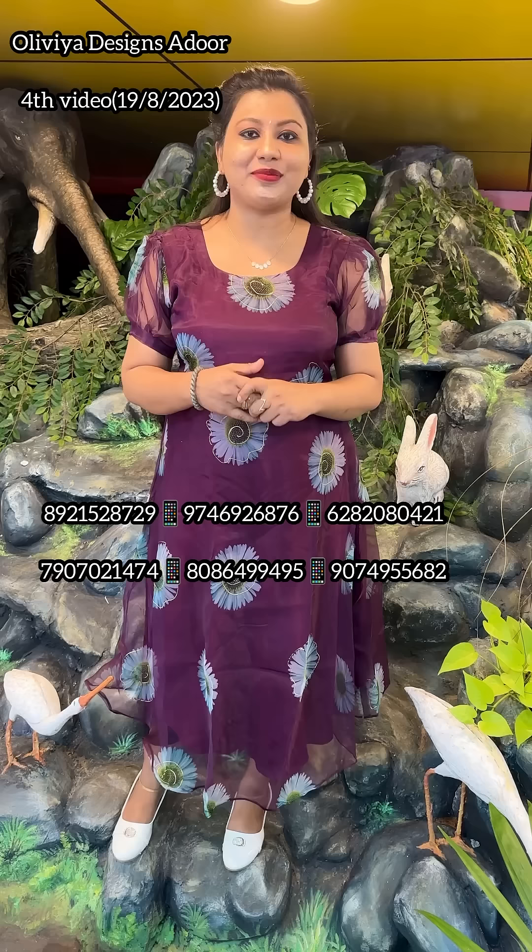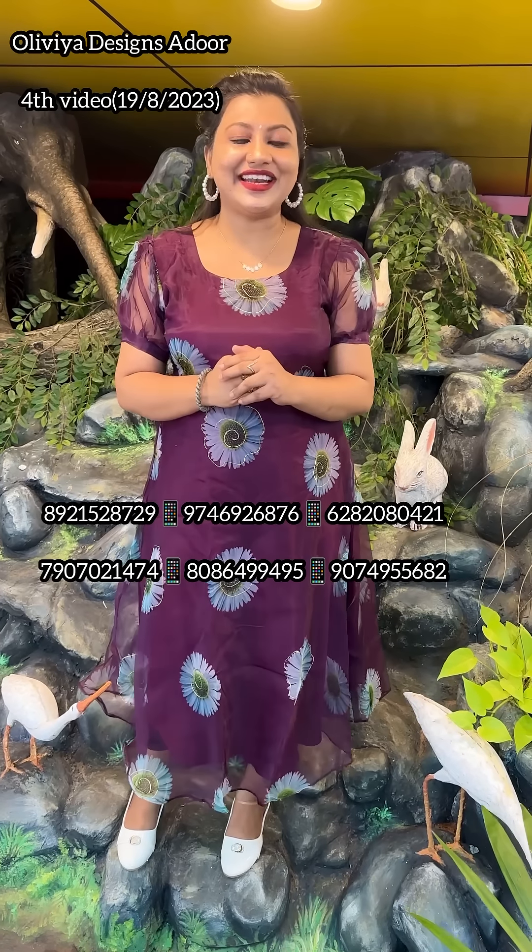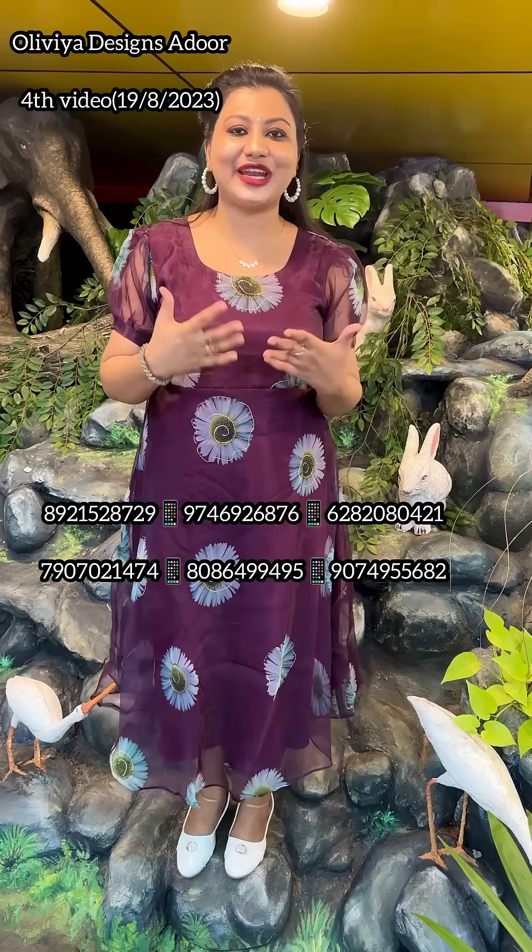Welcome to Olivia Designs. I am working on the organza. I am happy to be able to get a new video.